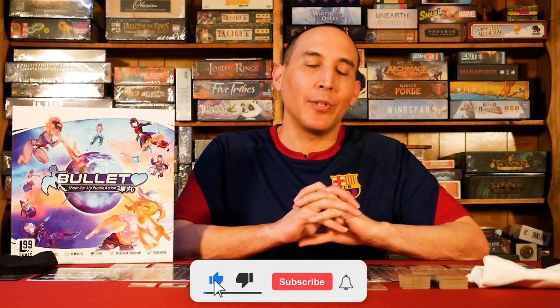Welcome to Board Game Empowered. Today we're going to do a review of Bullet. It's one for players, 15 minutes, and it's low in complexity. A very thematic game. It works and flows very smoothly — easy to teach, easy to learn.